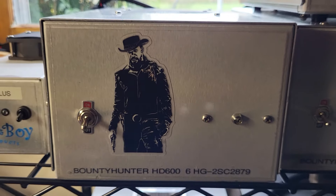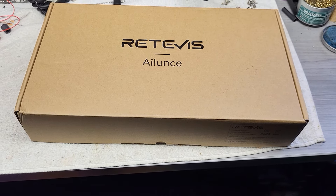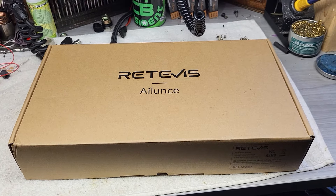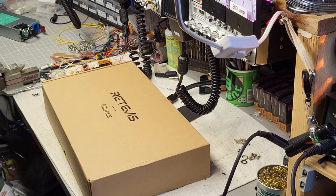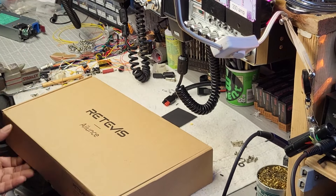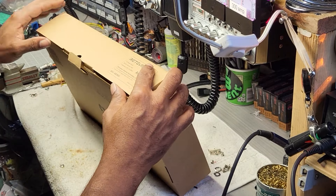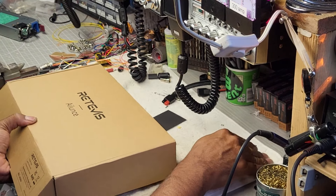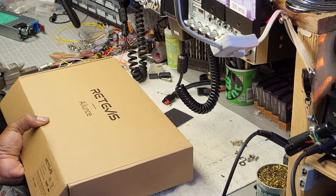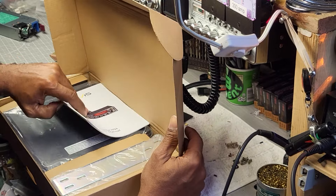Hey guys, welcome to Bounty Hunters — we make bounty hunter amps and we've got a radio on the bench. New radio, let's dive in. I'll have you guys open up the box along with me, this is unscripted. I haven't opened the box yet — fresh from China. I'm not a huge fan of Chinese parts, but I really don't like selling used radios with brand new amps, so I'm trying to find a radio that can sell with my amps but has a great amount of power and doesn't need to be heavily modified from the get-go.